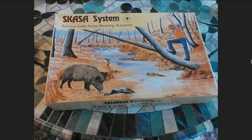This is something that was brought up by Fledermaus. I did a bunch of searching and found four or five sources of data. The SKSA — Survival Knife Arrow Shooting Accessory — from Taylor Cutlery. This was created by a specific person who eventually got angry at the way it was produced and went on to have another life at a later date.